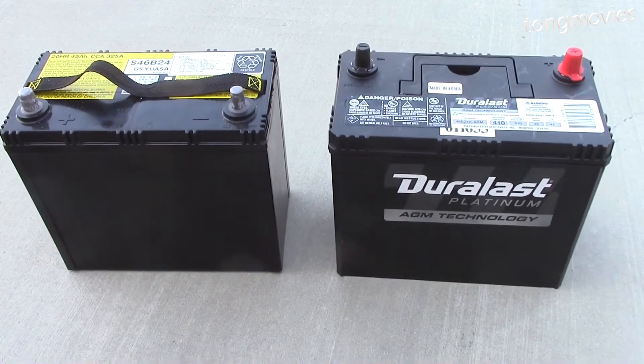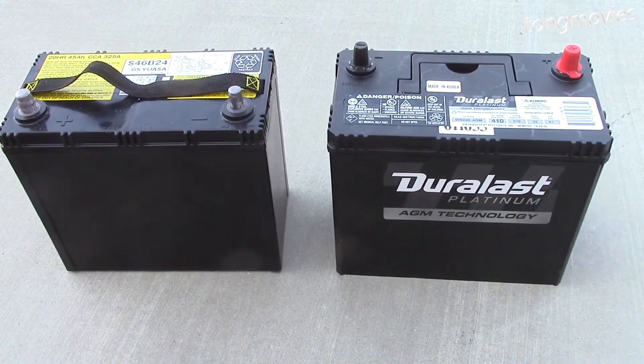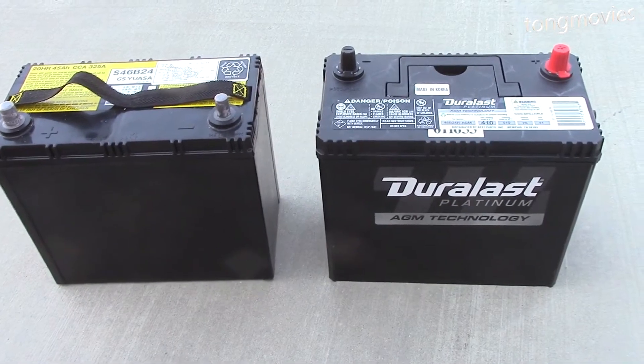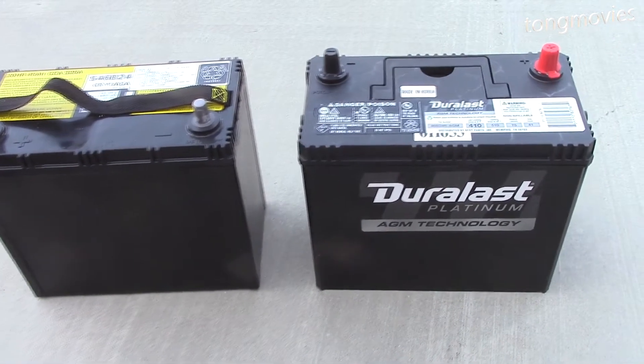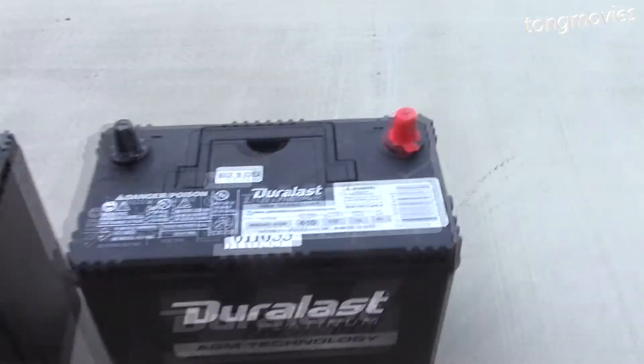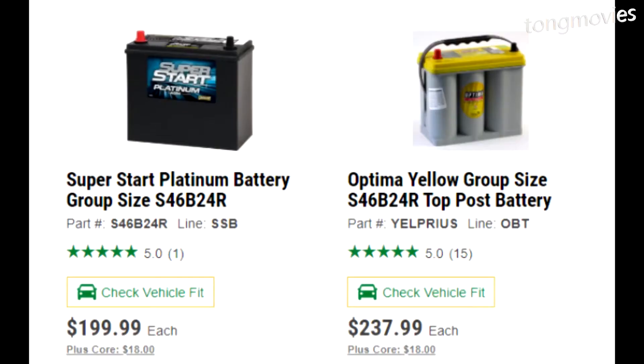I ended up getting the battery at AutoZone for $199, which I think is super expensive, but that's the going rate. There aren't too many choices for this size battery. O'Reilly also has one for $199, and Walmart, Pep Boys, and O'Reilly have the Optima for $238. I didn't get a chance to check Toyota or Costco.